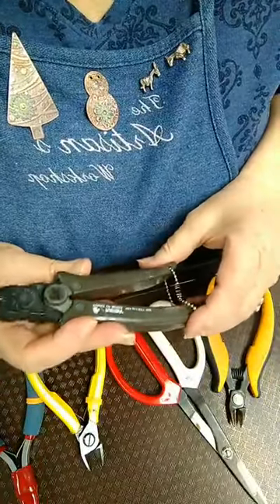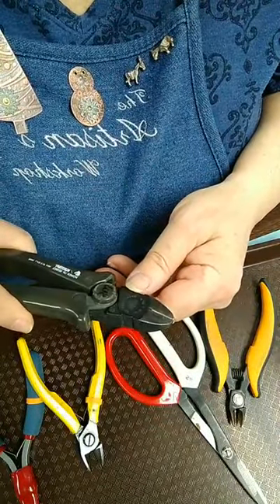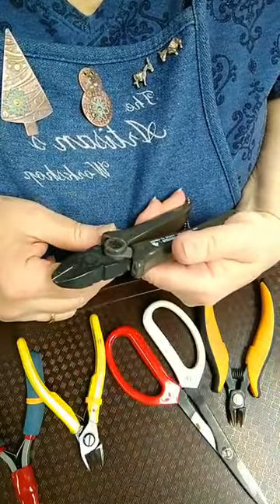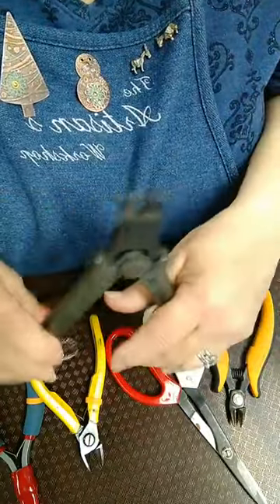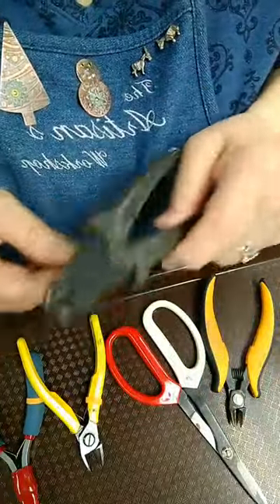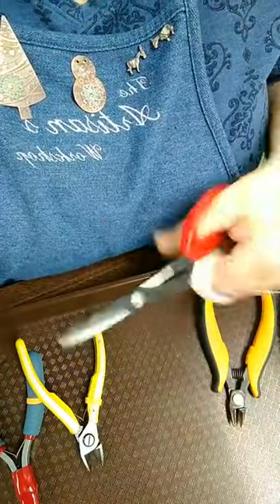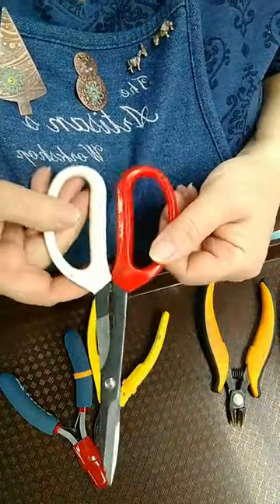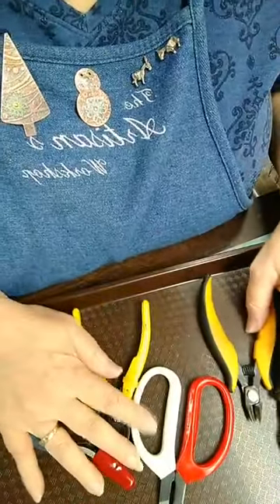These I got on Amazon but also initially saw on Beeducation. Lisa calls these the Fat Daddy Pliers — they are for heavy duty use on heavier wire and are a wonderful addition to your tools. Then I just have some inexpensive metal shears. I use these quite a bit — I think these were from EuroTool and they're probably less than $10. Those are kind of nice to have. So that's what I have in my cutters.